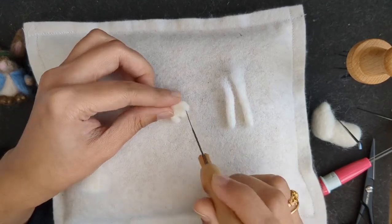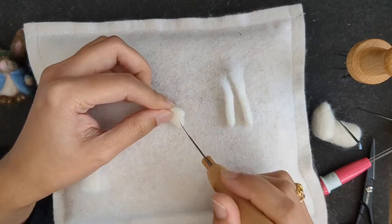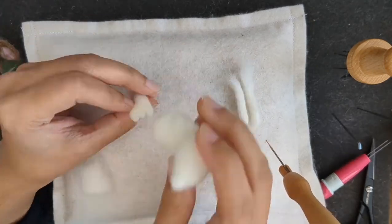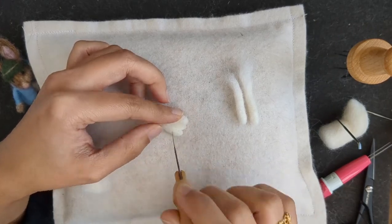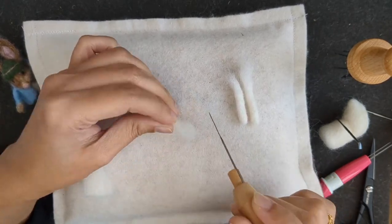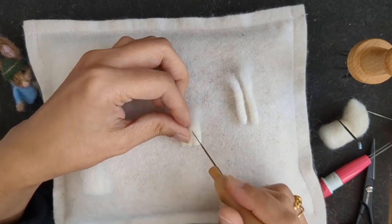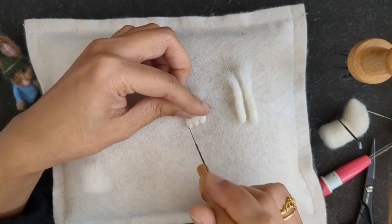I'm trying to make this smaller because when you attach the colored wool to them, they're going to get bigger. Placed with the body they still seem a bit bigger, so I'm just felting them more firmly and trying to make them smaller at the same time. You have to take really small amounts and these projects are fun to do — I really enjoyed doing the small size.